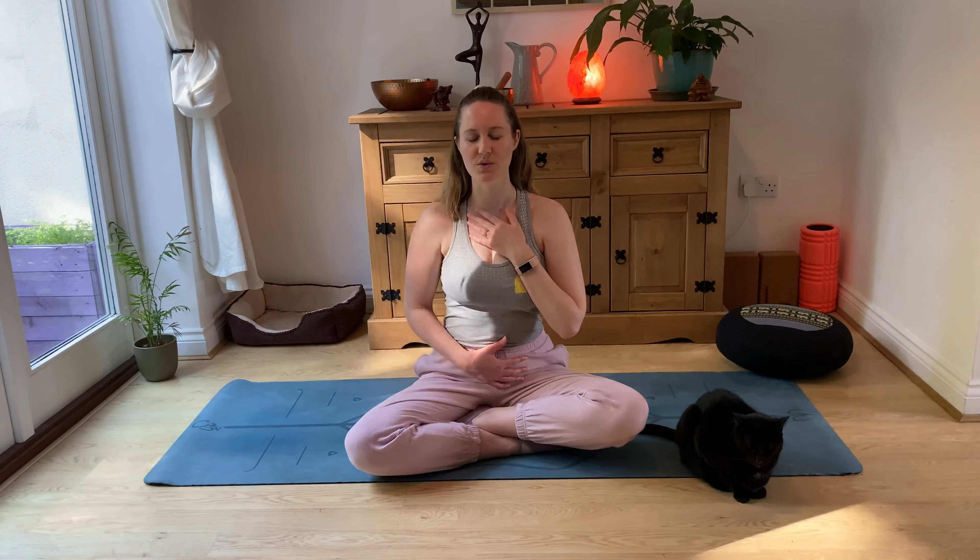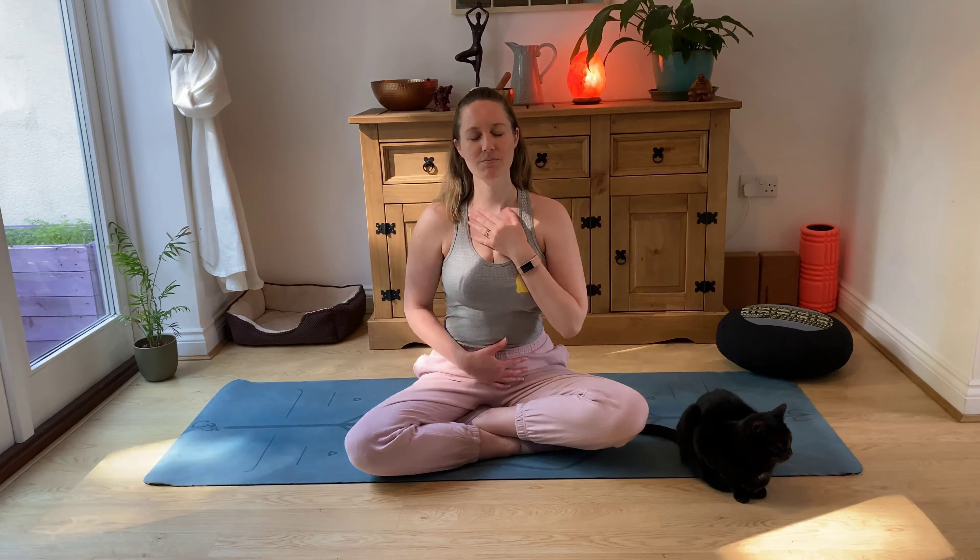Then we finish with this affirmation — repeat these words to yourself in your mind: I am calm. I am present. I am calm. I am present. I am calm. I am present.